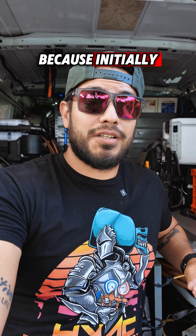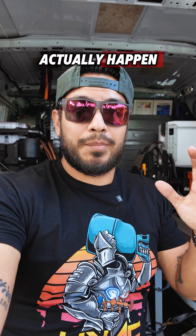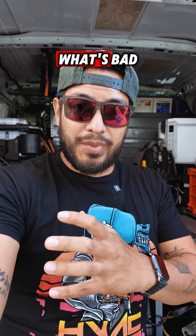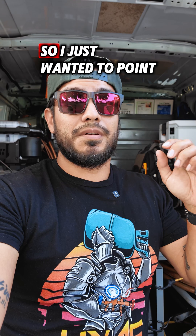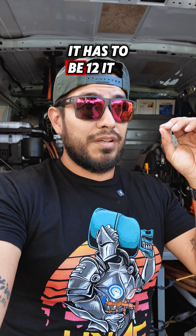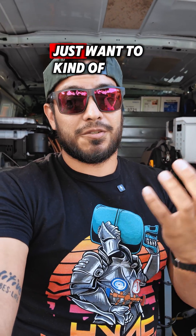I just wanted to bring that up because initially when I was first finding shorts in a contactor, it kind of threw me off. I didn't know that could actually happen. I was thinking, what's the proper reading — what's good or bad? Come to find out that every contactor is different depending on the amperage, the coil voltage, and even the brand. Sometimes in the comments I'll see people saying it has to be 12, it has to be 15. I've tried different ones — they're all different. So as long as you don't have next to nothing, you're okay.